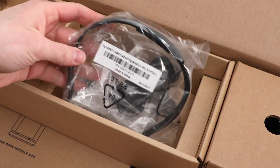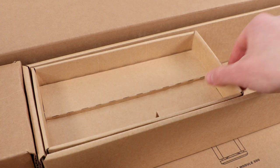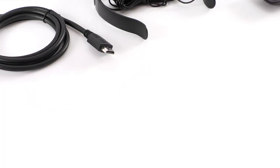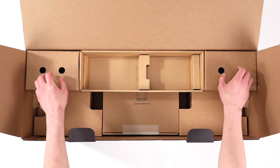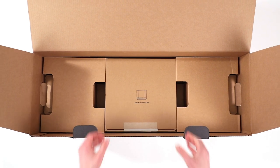You'll also find an AdaptiQ headset and an HDMI cable. Beneath this other insert are two power cords. And finally, you'll see one more box, which contains your Bass Module 500.